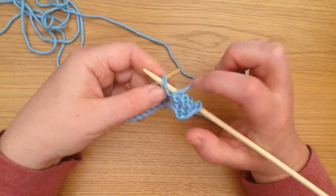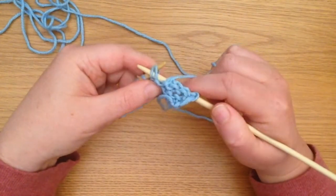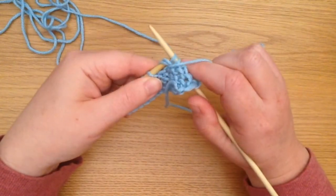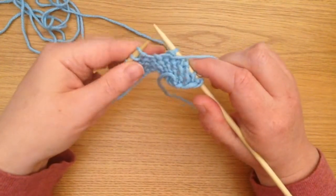So it will go through from the right to the left as you would with a single stitch, it's going through two at once, and then I pull the loop through and I drop two stitches off the needle at once.